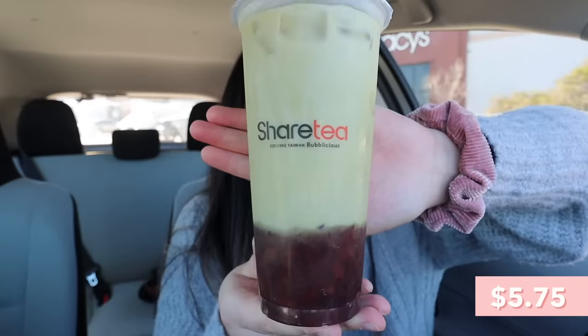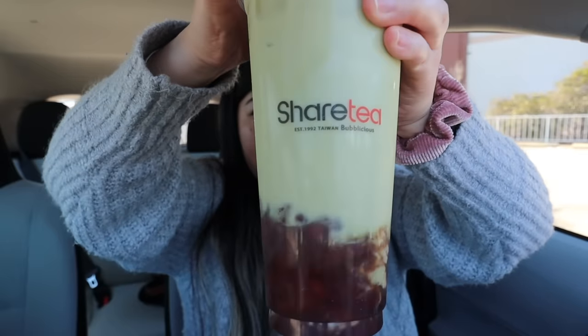I also went to Share Tea inside Valley Fair and got their matcha milk tea with red bean. I got a good amount of comments saying you guys like matcha, and also a few comments about matcha with red beans specifically, which I already know go really well together. They are actually so generous with the amount of red bean — a lot of toppings down there. Now that I'm drinking it more, I think maybe there's too much red bean for my liking, because the red bean taste definitely overpowers the matcha taste. I can't really taste much of the matcha. This seems more like a red bean drink than a matcha drink. But if you really, really love red bean, you would definitely like this.